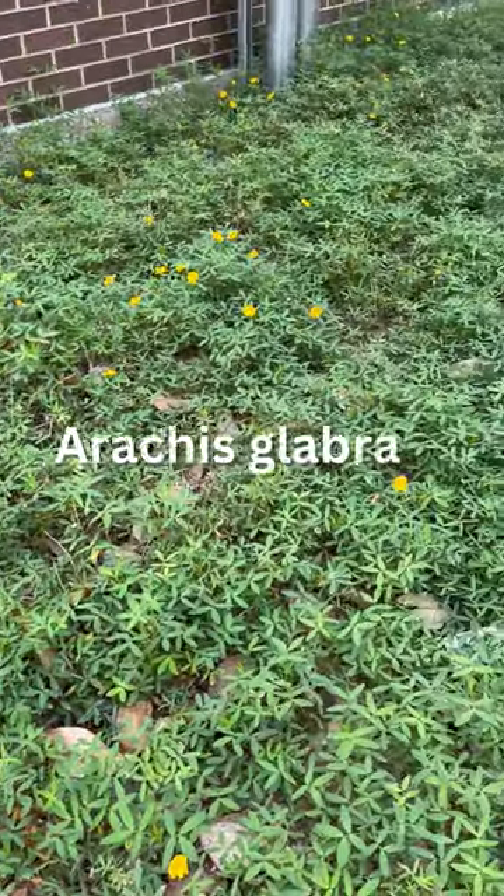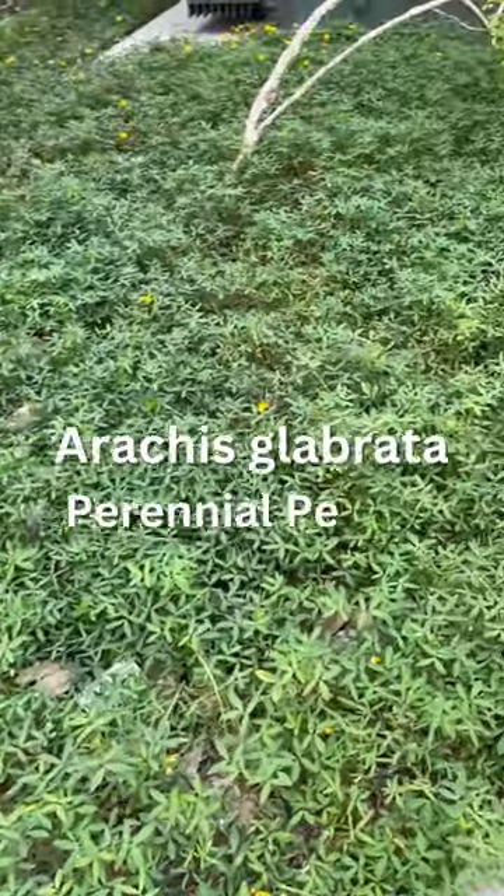Hey everybody, welcome to Redbird Gardening and Design. I'm Anissa. I'm going to show you a plant that's used in the landscape quite a bit now, even in North Florida. It's a replacement for turf known as Arachis glabrata, aka peanut plant.